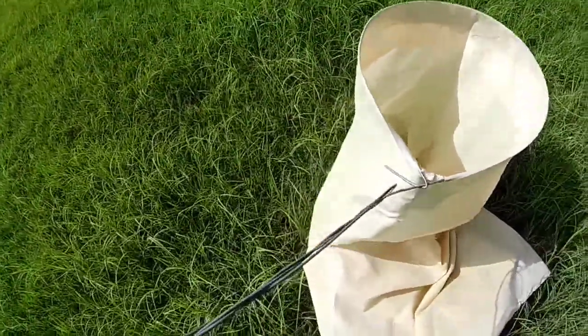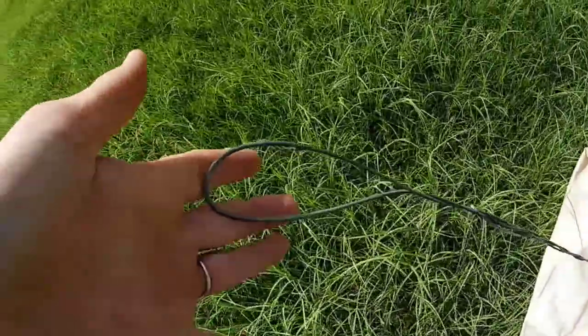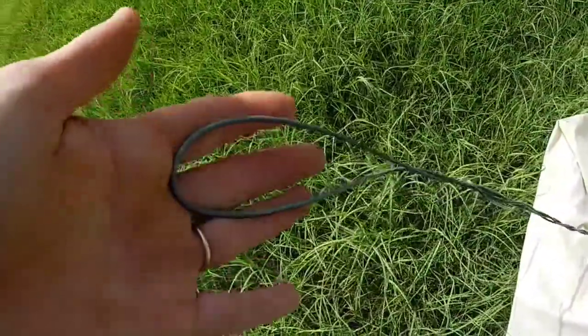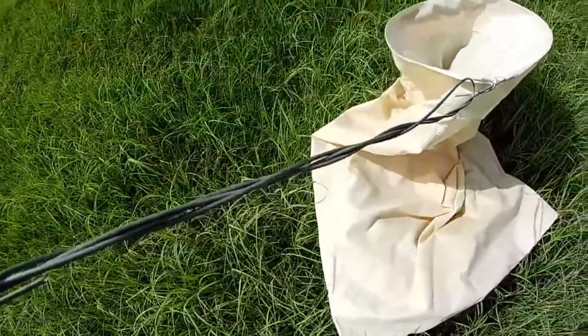Just a pillowcase and fence wire — twisted a couple strands up, fold them back, makes a kind of ergonomic handle. Just put a couple strands in the handle to make it sturdy. It actually works pretty good.